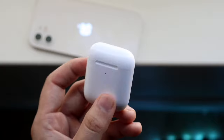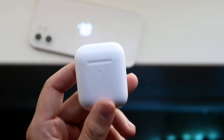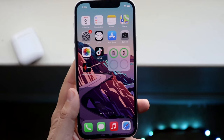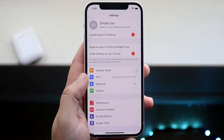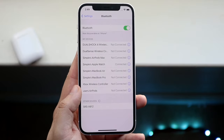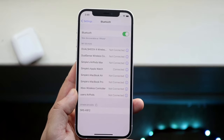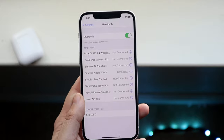Now we want to move on to our devices and verify that those are working properly, because if the AirPods turn on and they're working fine, then it's probably our devices. The first thing you want to do is verify your Bluetooth connection. Go into your Bluetooth settings and verify that your AirPods are being seen from your device. As long as you're able to see your AirPods and connect to them at least once, you're good to go.